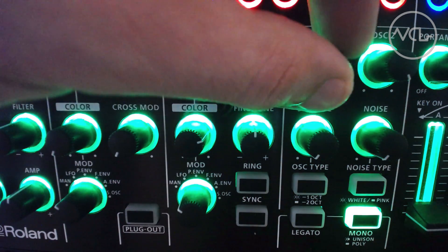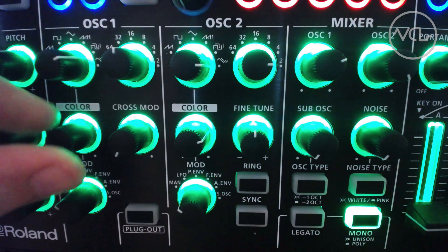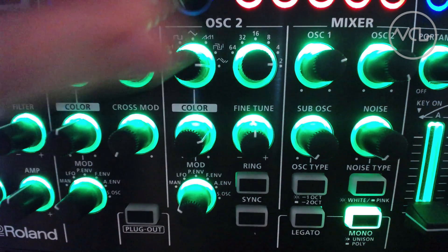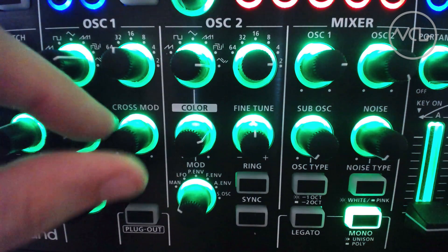These tones offer a much wider palette of sound, especially considering that the synth was lacking a sine wave in the original design. How are you getting complex tones out of your semi-modular system? Let us know in the comments.